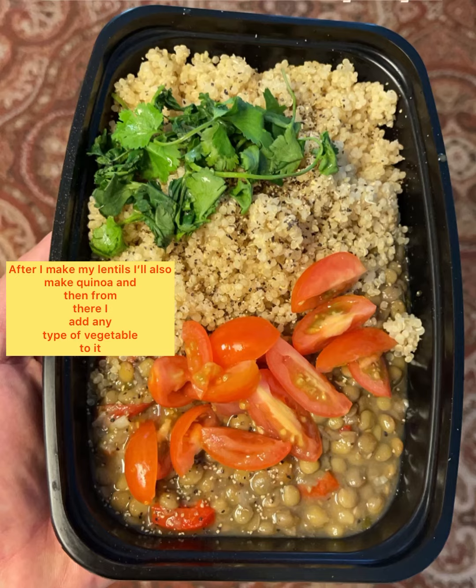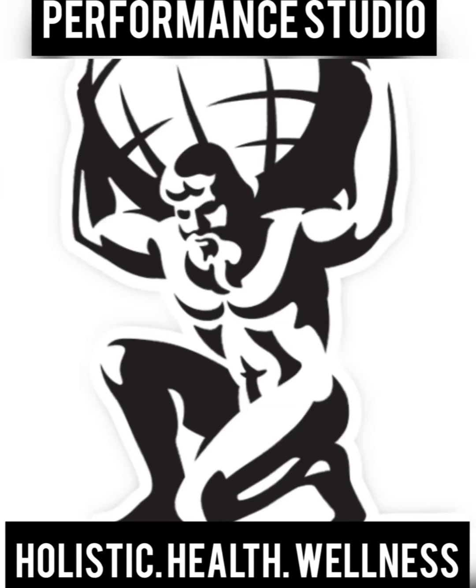Once it's soft, it's ready to eat and you can enjoy it with any type of food. Thank you, have a good day!